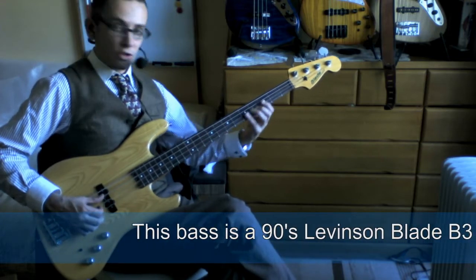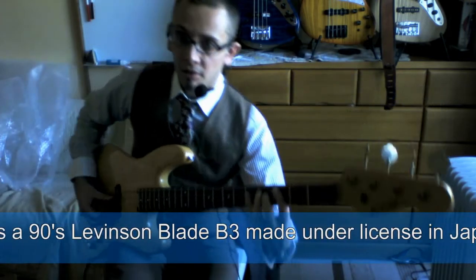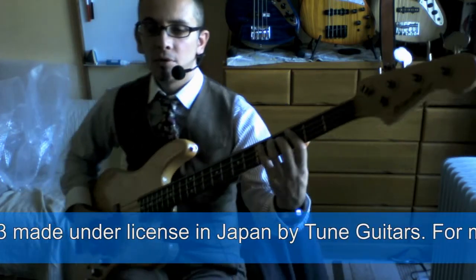That's it for today. I'll just play out with the little exercise, and I'll go closer on the left hand so you can see more of what I'm doing there.